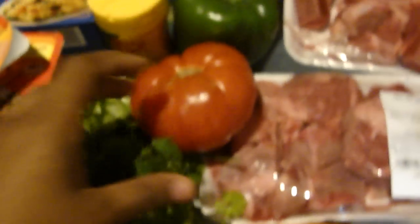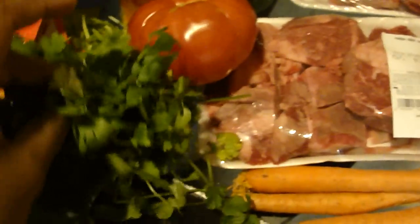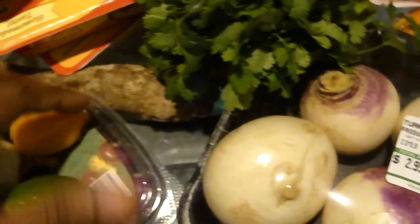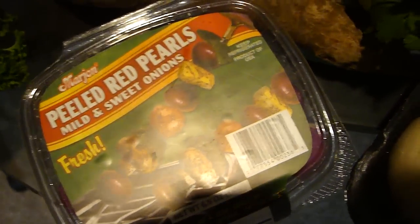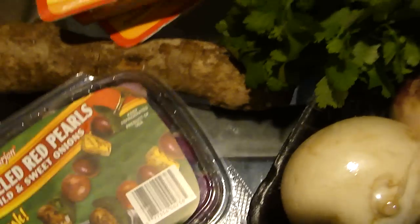Next we need tomato, green bell pepper, Maggi, pure vegetable oil, cilantro, parsley, lime, garlic, scotch bonnet pepper, scallions, shallots, and sweet onions — we call it sweet onions, we call it a shallot.